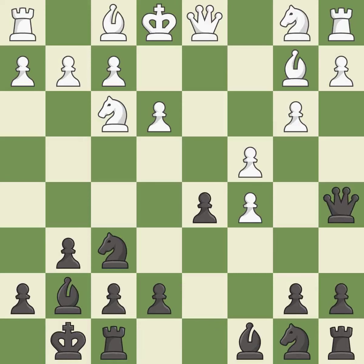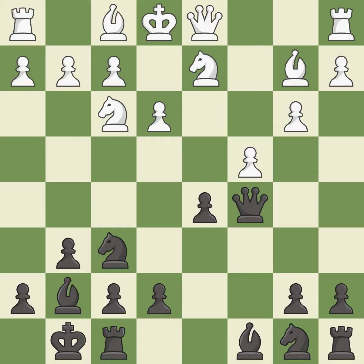This forks multiple pieces — it is good. This blocks the check from an opposing queen — it is best. Recaptures from a previous move — it is best.